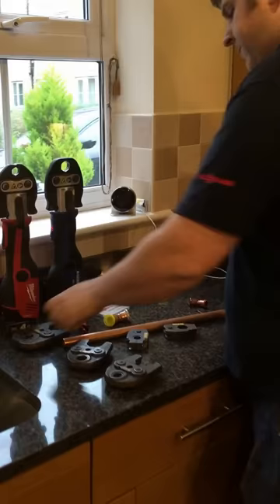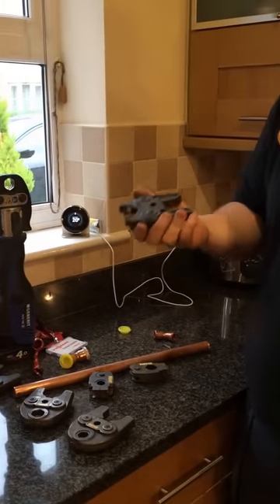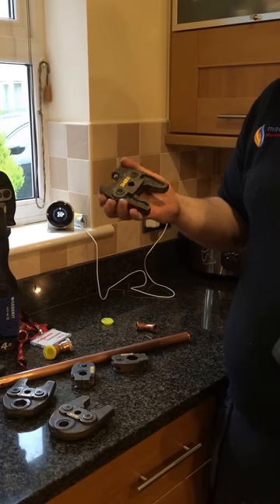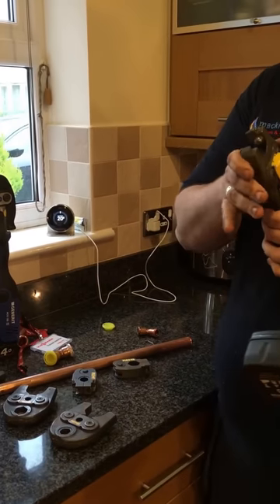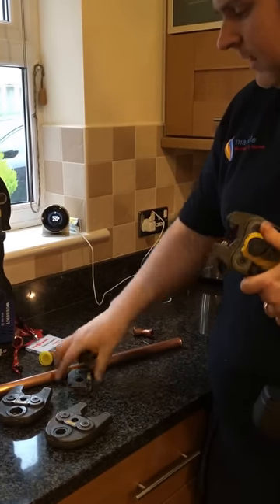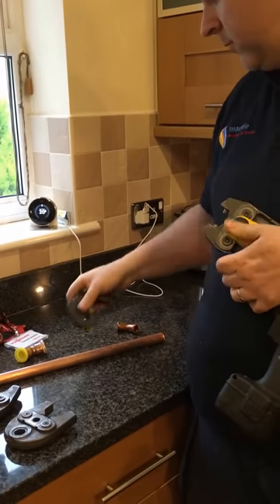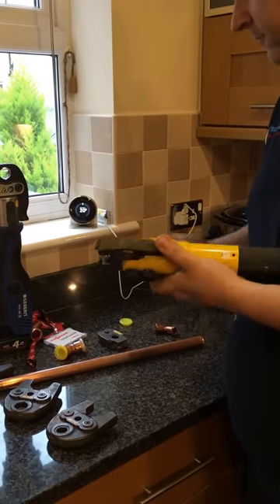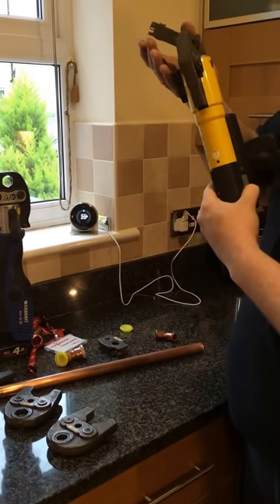We've also got the 45-degree jaws that everybody usually asks about. It consists of two parts: this is a one-size-fits-all Z1 adapter that goes on the gun, and then we've got slings of various different sizes — I've got a 15 and a 22. The 10-8 is in the box. Essentially, you just click it straight into the jaw and then you can press at 45 degrees.